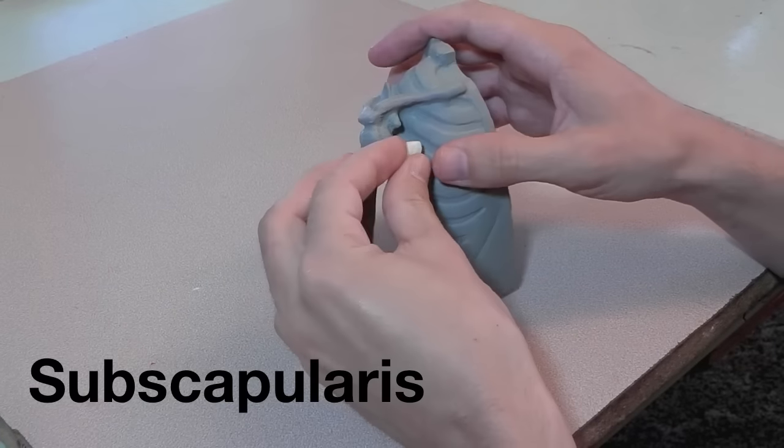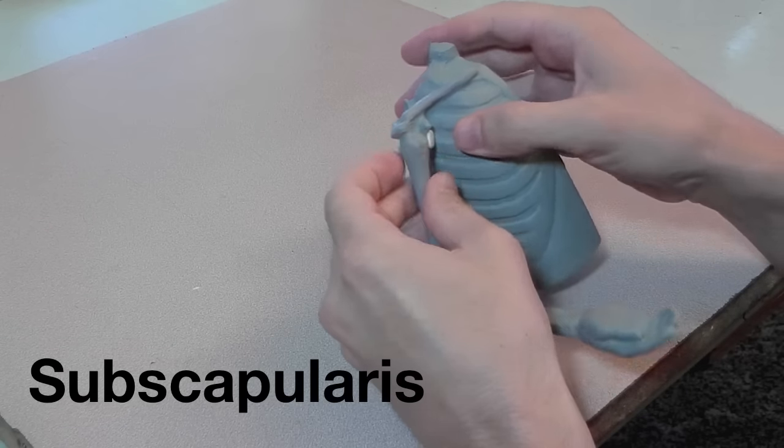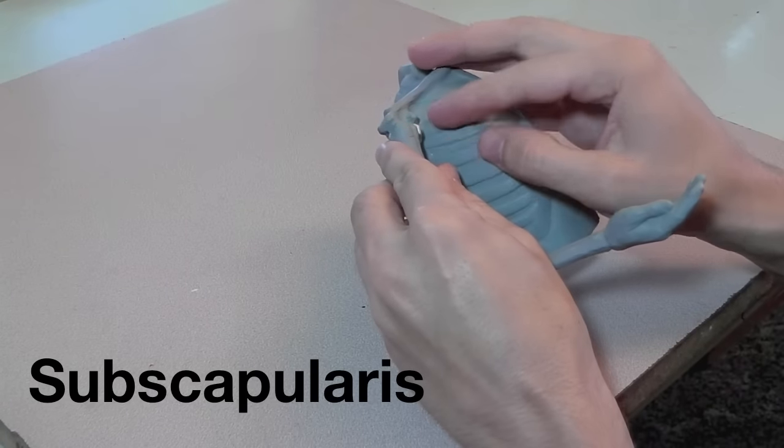Here's the subscapularis. I can't take the scapula off the plastic model, so we just have to imagine that it is going up underneath the scapula.